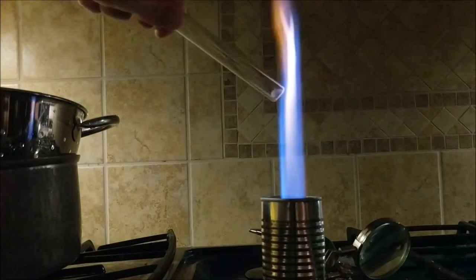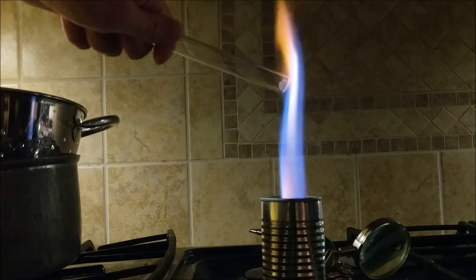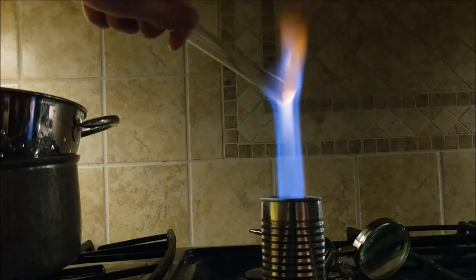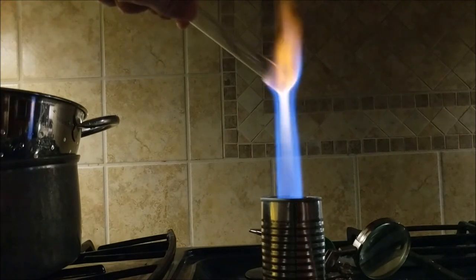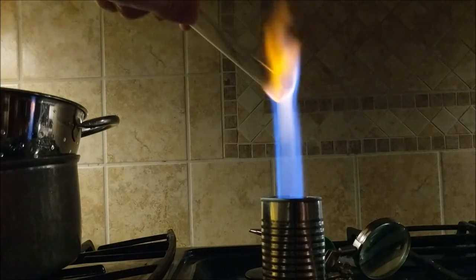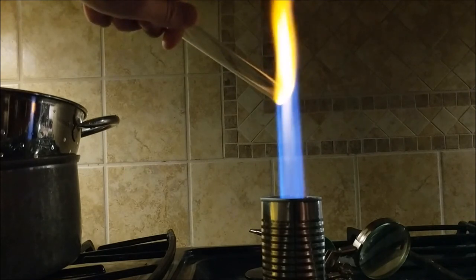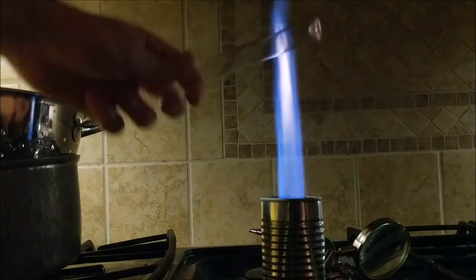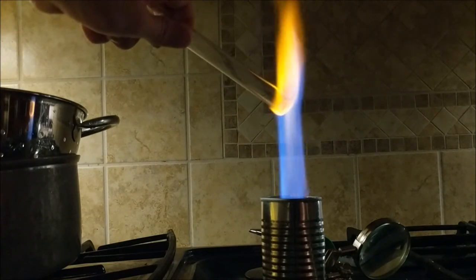Now that your Bunsen burner works, you can use it to make some vacuum tubes, use it to heat up glass, or anything else that you need a Bunsen burner for. In my next video, I'm going to be showing you how to use a Bunsen burner to take one of these test tubes and make a cathode ray tube. As you can see, it works extremely well in heating up this glass to its melting point.